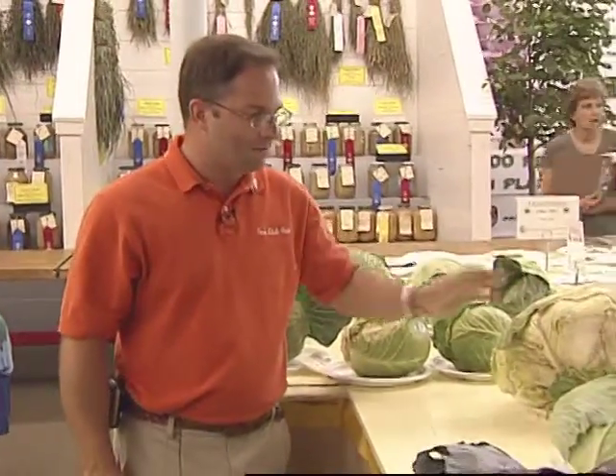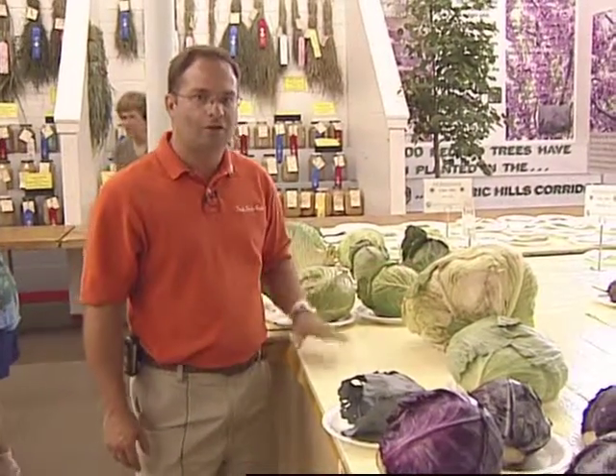Moving on to the flathead cabbages that are entered today. Size doesn't mean everything. Again, you're looking for a cabbage that has the best of all attributes.